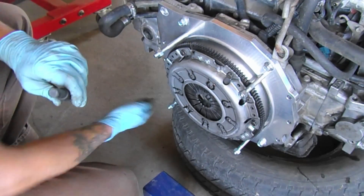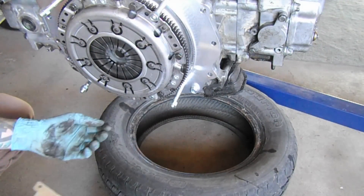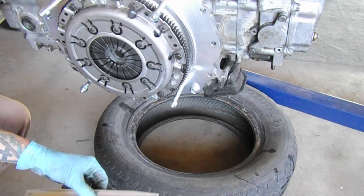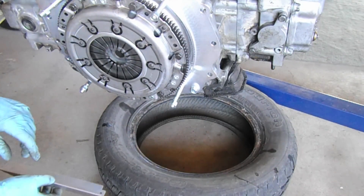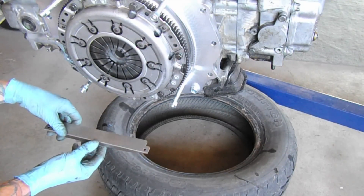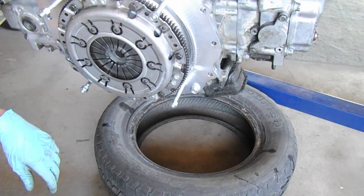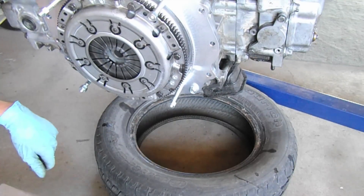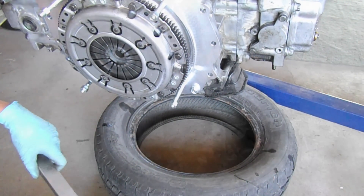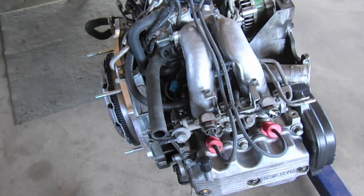Now we're ready to put the blocking dust shield plate on the bottom here. The dust shield kind of tucks between the adapter plate and the block. You may want to wait until the engine is in the engine bay before putting this on, because it moves and it's not the safest thing. I'm going to actually put this on after it's all mounted into the bus.